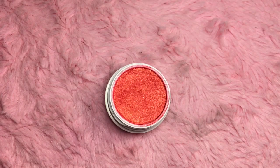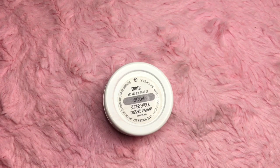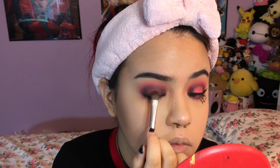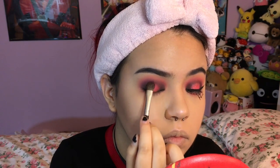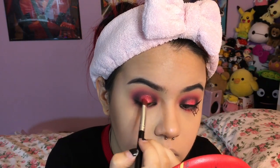I'm taking ColourPop's Super Shock pressed pigment in Erotic. I just found out they discontinued this color and it's my favorite color of all time, so I'm so pissed. I'm just taking a random flat brush and packing it in the middle. ColourPop, you and me honey — we're gonna have to square up — because how could you discontinue a beautiful color like this?